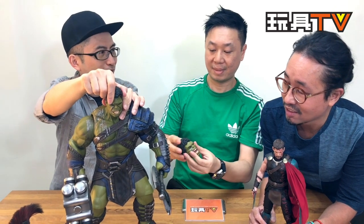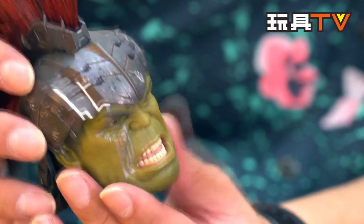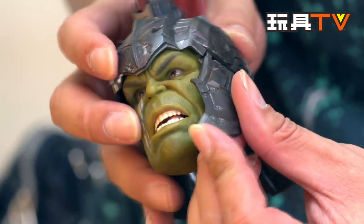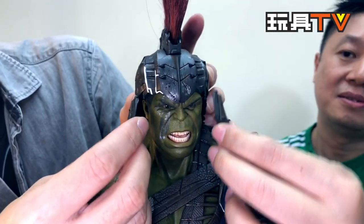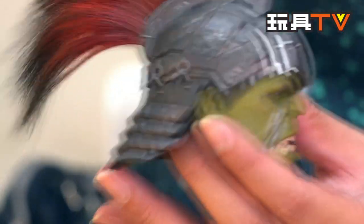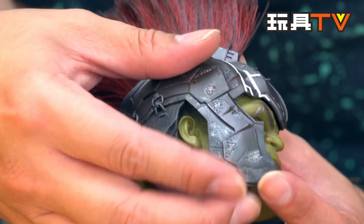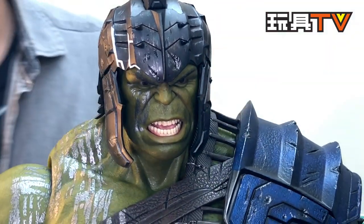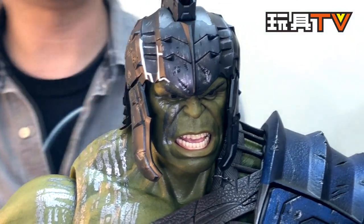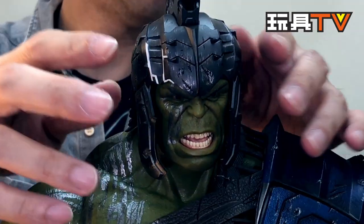We can also show the removable face armor. You just do it like that, and the face armor goes straight up. If you have the Thor figure you're probably familiar with this system — it's the same. Be careful not to scratch the face. It's very easy to remove or put on, and you can show the other versions with the helmet on.